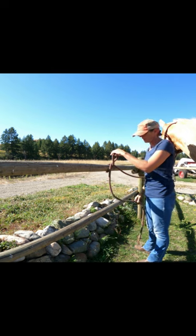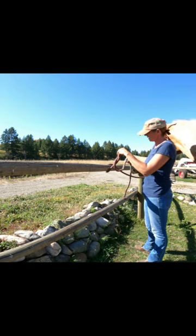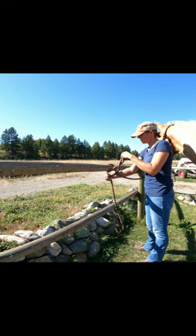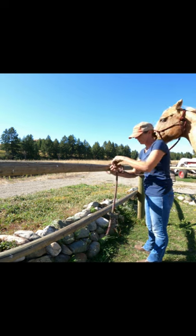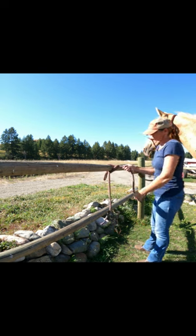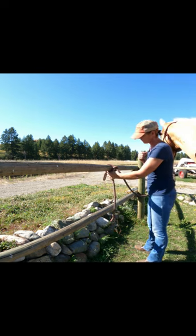Now take the end of your lead rope, put it over the horse's end, and when you come around, make a loop. Come around back through to the first loop, and then cinch it down. When you're ready to go, just give it a pull.